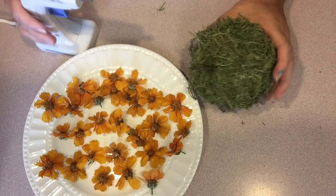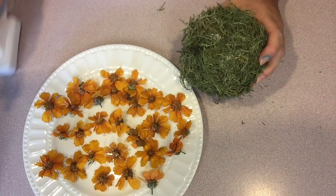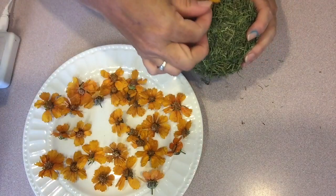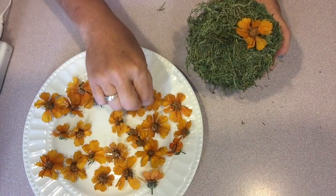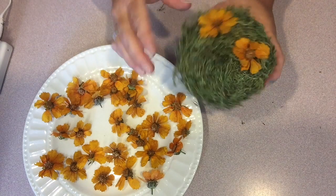Once I had enough flowers for my topiary, I used a hot glue gun to glue each of the flowers in place onto the reindeer moss base. Just sort of equally space them, but there's really no right or wrong way to do this. I love how drying this way maintains some of the pretty color of the flowers instead of causing them to brown too much.